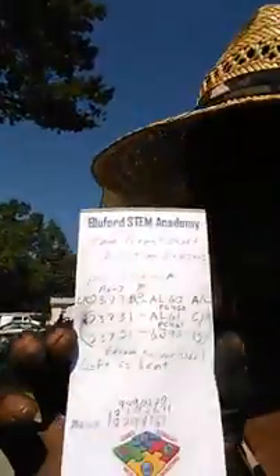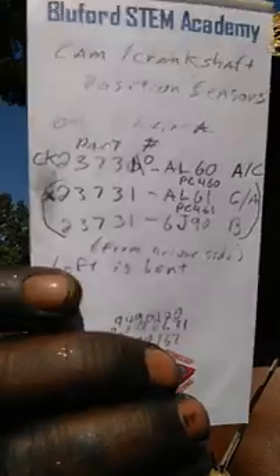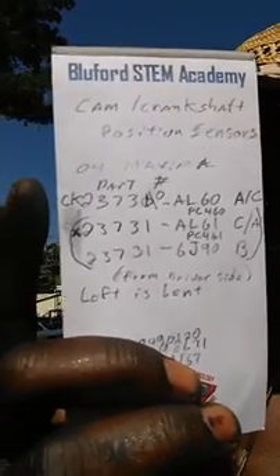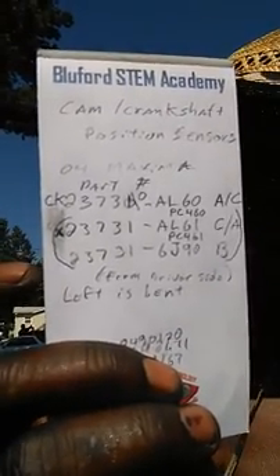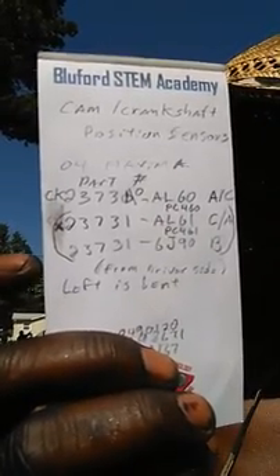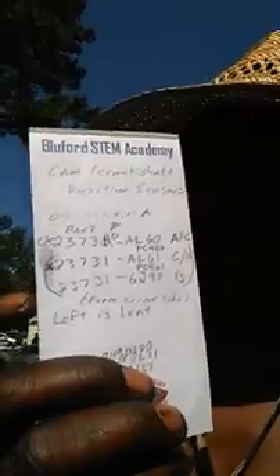I've seen a couple of videos on this but they weren't as specific as I'd have liked, because I ended up ordering the wrong parts. I've got the numbers written down now — let me zoom in so you can see them. Those numbers there are for: the crankshaft position sensor, then the left-hand camshaft position sensor, then the right-hand camshaft position sensor. Some of them are interchangeable depending on your model. I'd suggest you check thoroughly — this is a 2004 Maxima SL with a V6 3.5-liter.